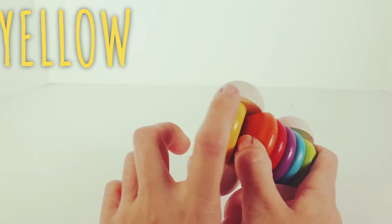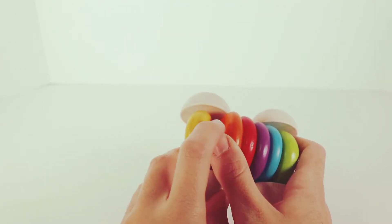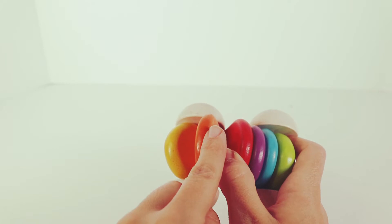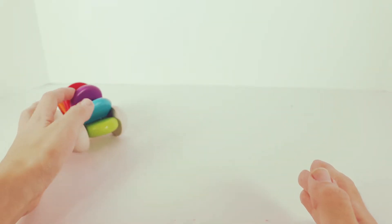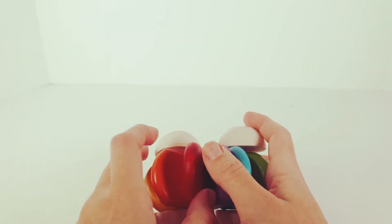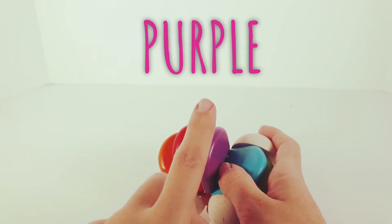We have yellow. Yellow. Next, we have orange. Orange. Next, on our super fast car, we have red. Red. Next, we have purple. Purple.